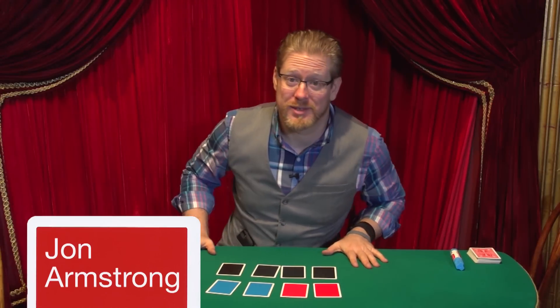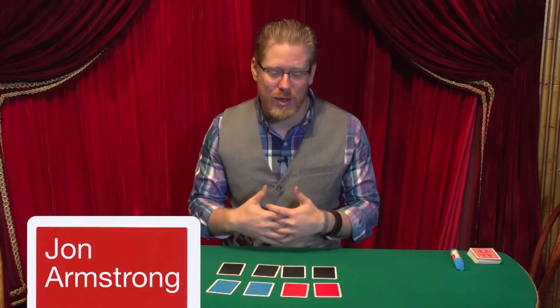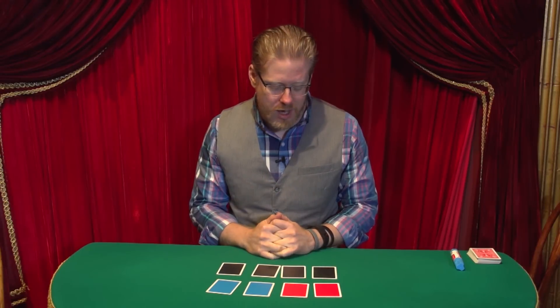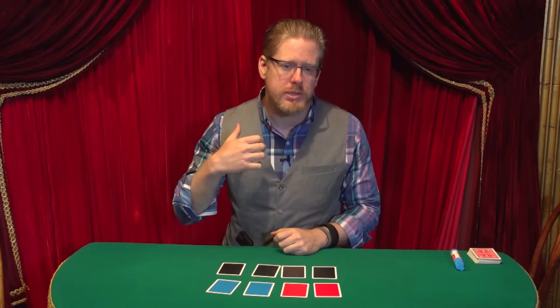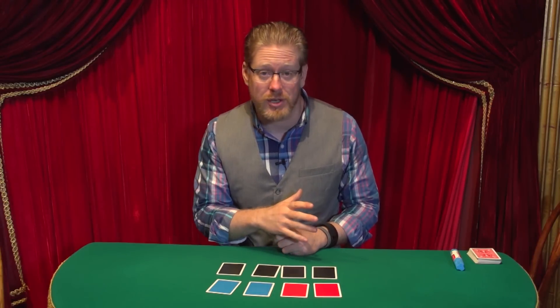I am super excited about this, because these are cards that I genuinely have wanted to have in my own possession for a long time — a way to do sandwich tricks. You can use these particular items that I'm going to show you for any sandwich thing that you already do, with something a little more conversational than just taking out two jacks or two queens or whatever.